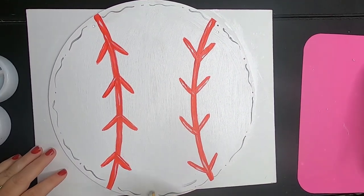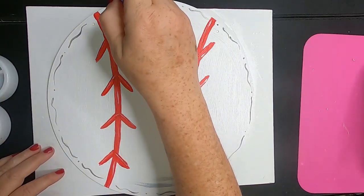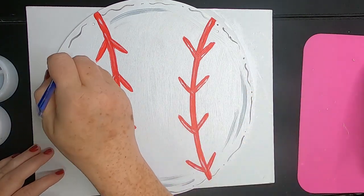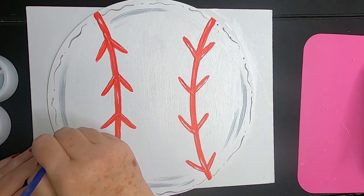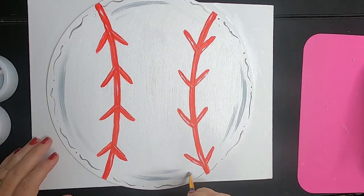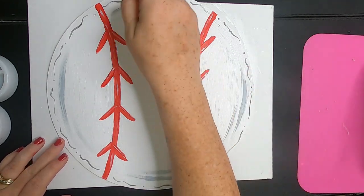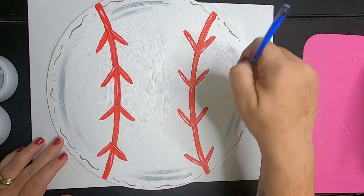Now we'll add a little bit of shadow work — some light gray paint, creating little arc lines at the top, bottom, and sides. This just helps give it a rounded appearance so it doesn't look so flat. You want the bare minimum amount of paint on your brush; you're basically using a dry brush with just a tiny bit of light gray paint.